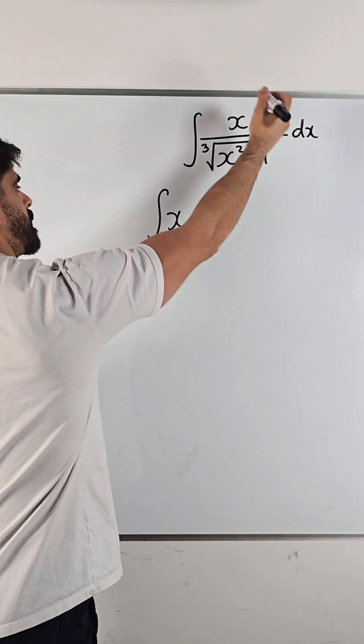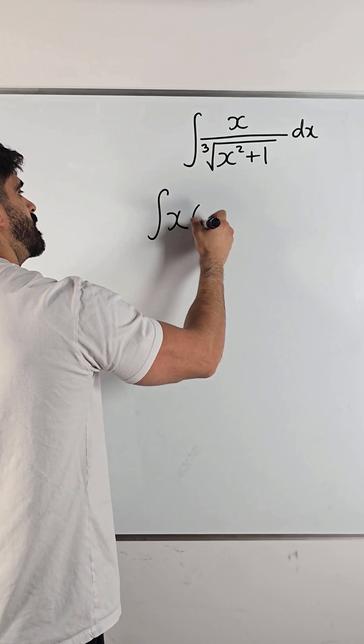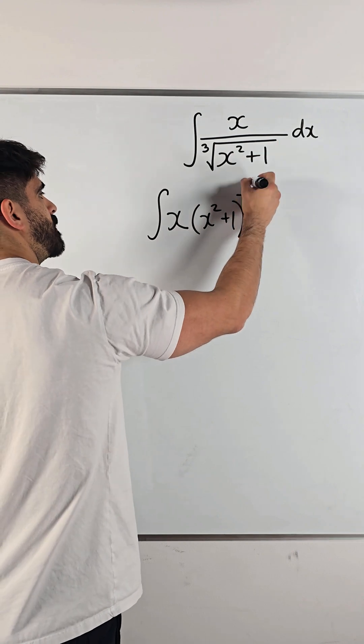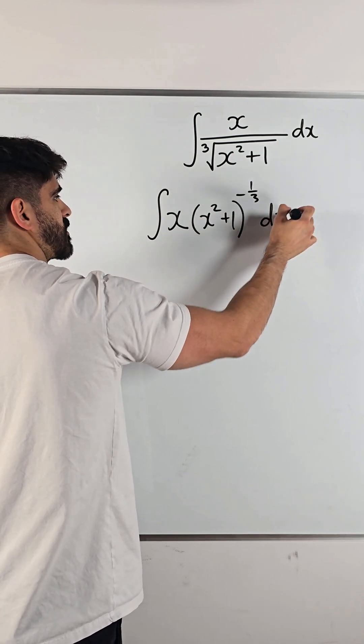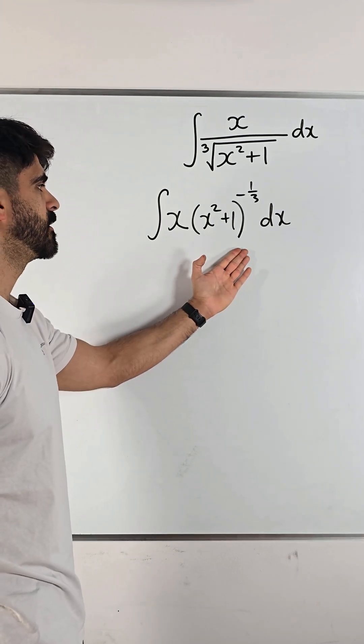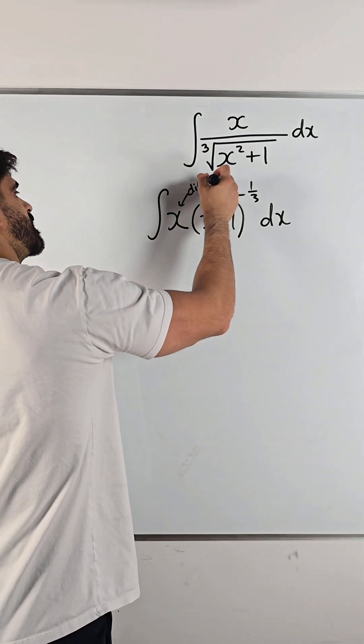We rewrite this as x squared plus one to the power of one third. It's a power function. What's inside here differentiates to something on the outside, so we can do reverse chain rule for power functions. This is our differentiated bracket.